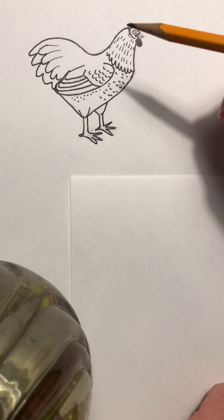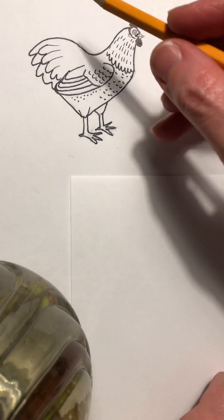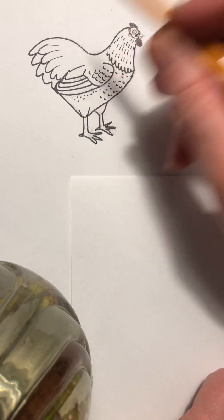Hello! Today we're going to learn how to draw a chicken. Chickens are a lot of fun to draw — we're gonna do a really basic one that starts with a big heart shape, so I'm gonna show you how.